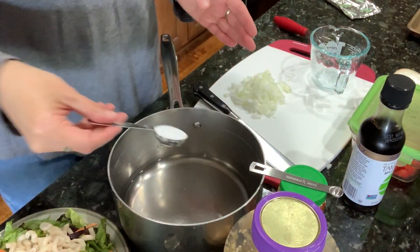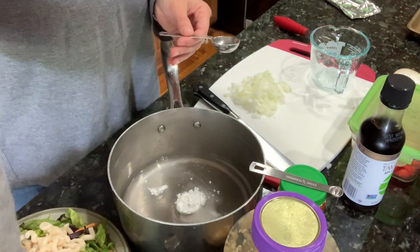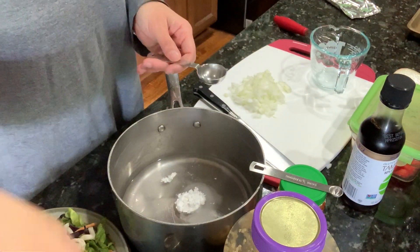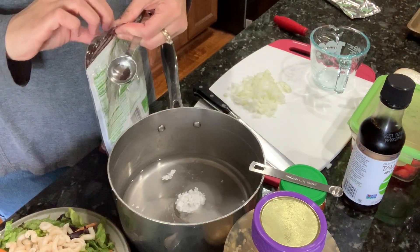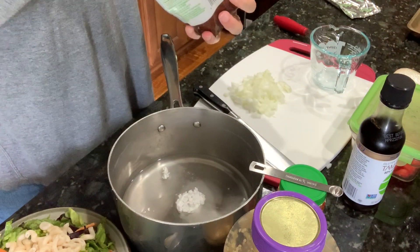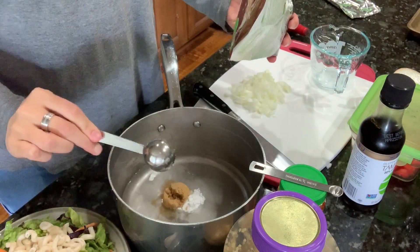I'm going to put in some brown potato starch — I got it at our Asian grocery store in a big funky bag, but it'll work. It calls for two to three tablespoons of brown sugar, so I'm just going to do one heaping tablespoon of brown sugar. I think that will be just fine.